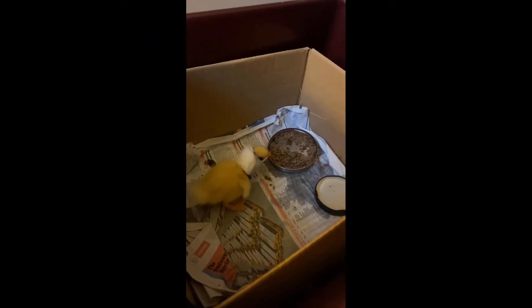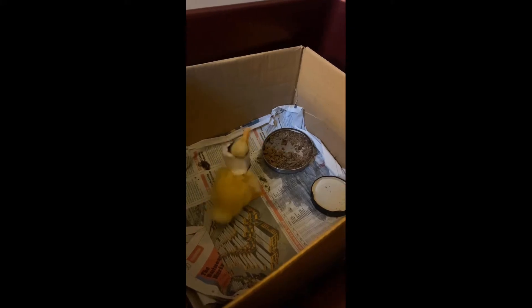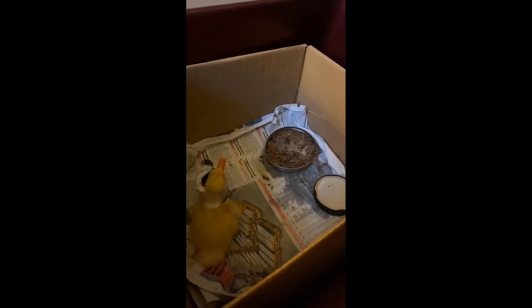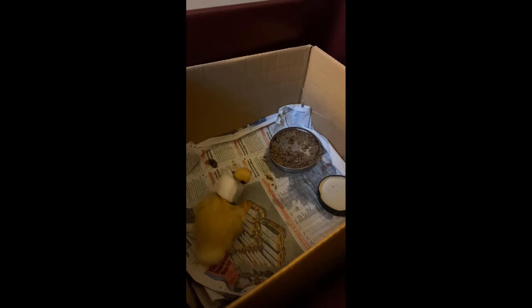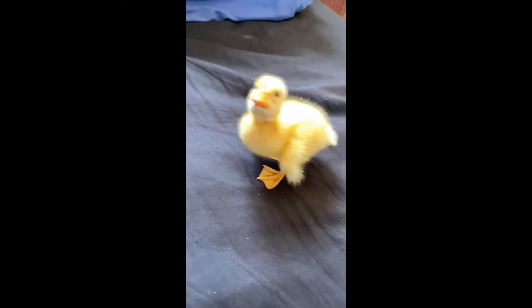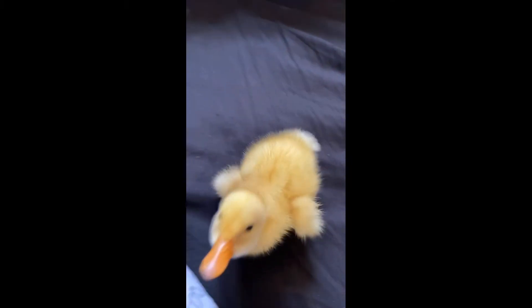Day three is when things really started to pick up for the better. He was a lot more steady on his feet and was actually able to feed himself. Later that day I wanted to see how he was without the neck brace on. As you can see his neck is in a much better position than it was at the start and he's actually able to walk around by himself. He still struggled to eat by himself without the neck brace on, but he was certainly making progress.